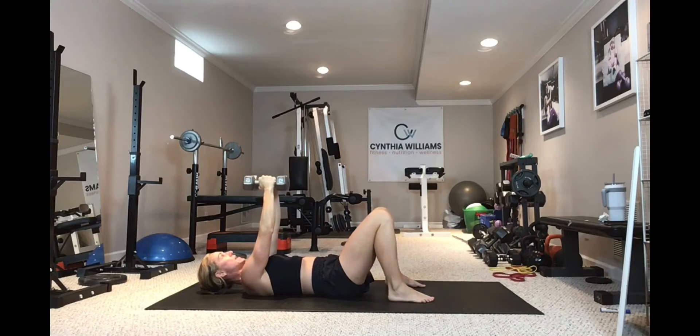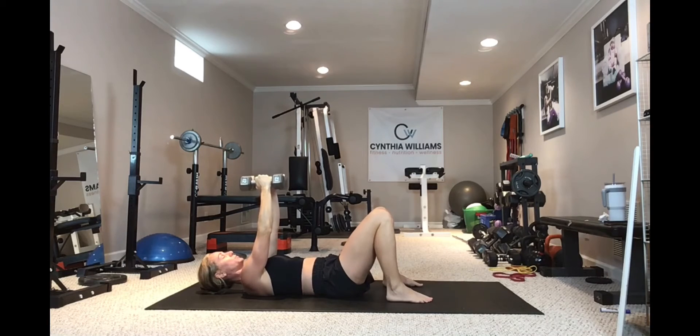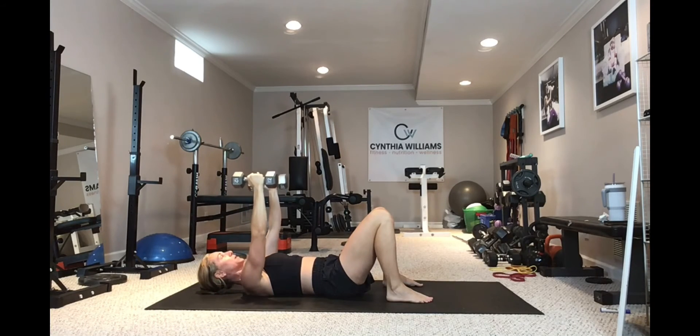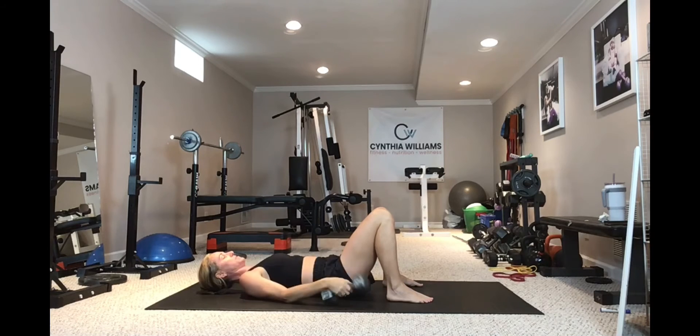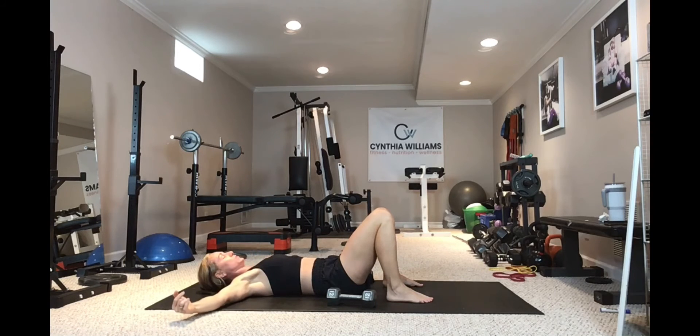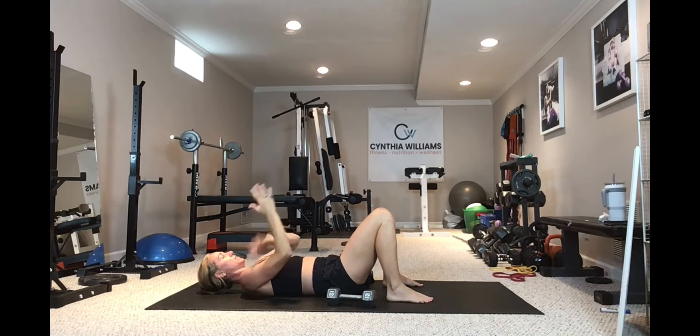Shoulder blades go back and down — make sure we're not hunched up or rolled forward. Elbows are soft, core is braced. I'm going to open those weights up as far as I can to stretch out the chest, and as I'm coming in, I'm thinking about driving my biceps together — not pushing the weights.